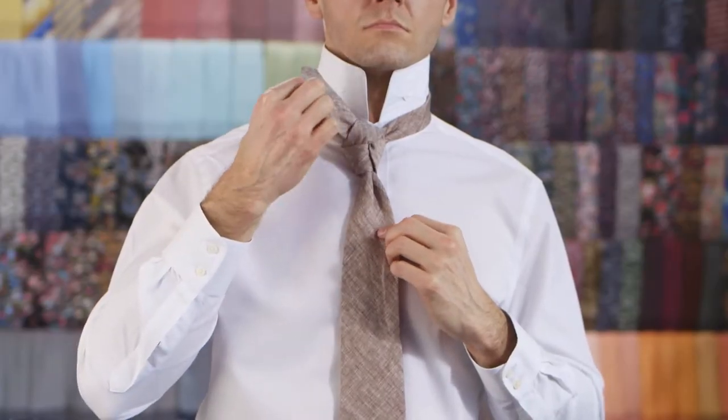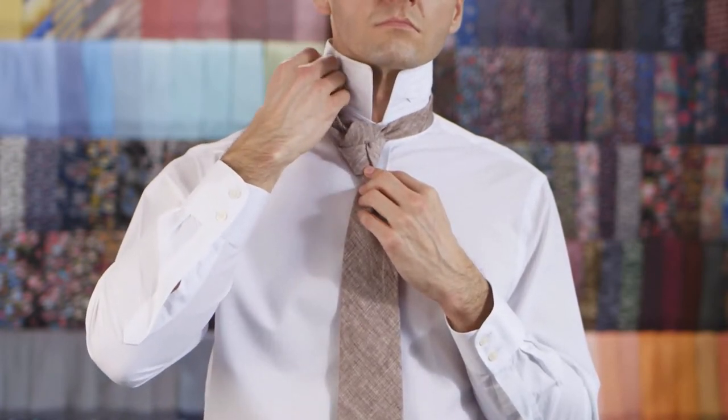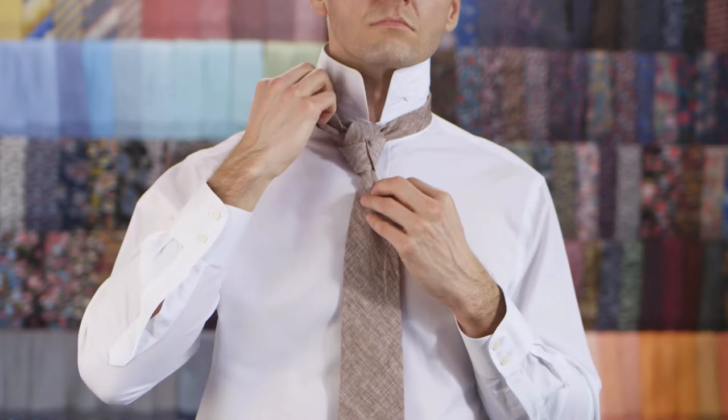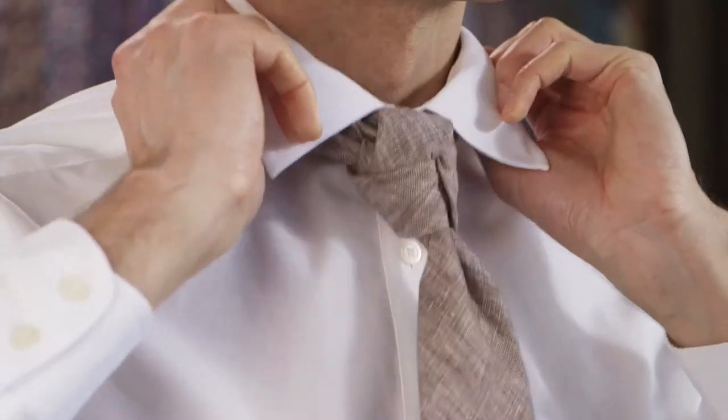Tuck the skinny end behind the neck loop on the left side. And finally, fold down the collar.